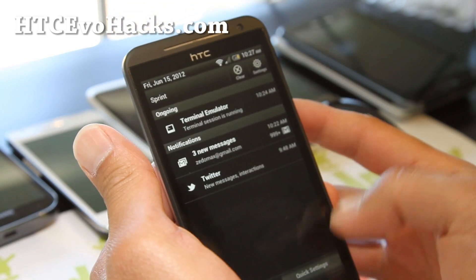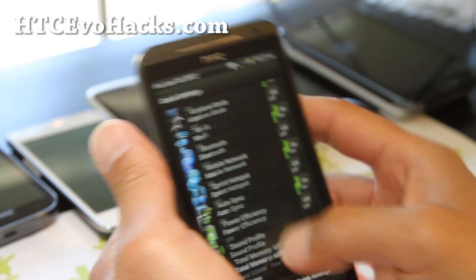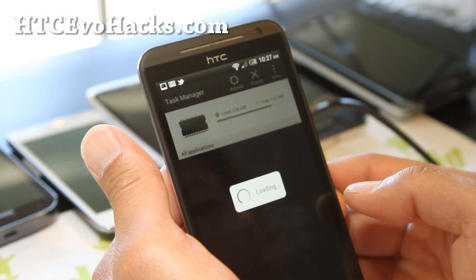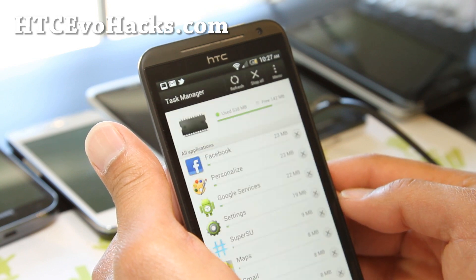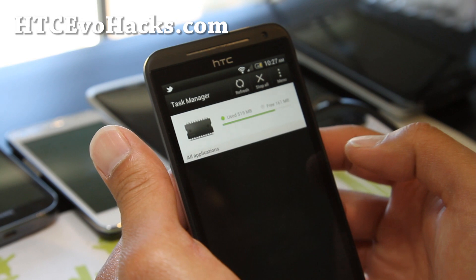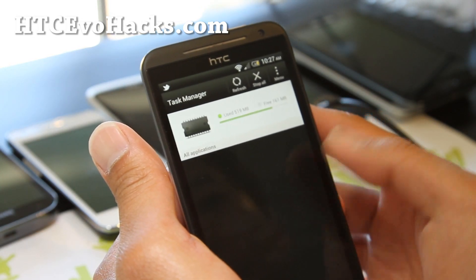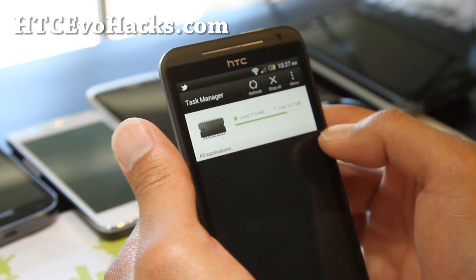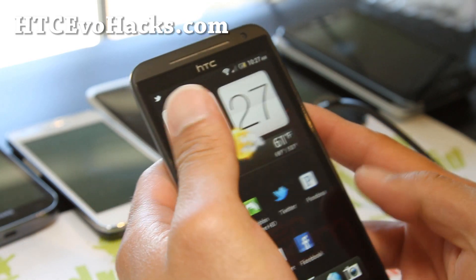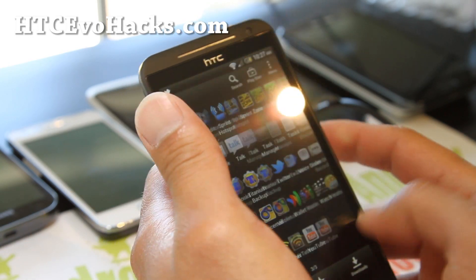It's a pretty fast ROM. Quick settings here, total memory free here. Let's try killing all apps and see how much free memory we get — 519MB there. Pretty good ROM, I can't really say anything else about it.